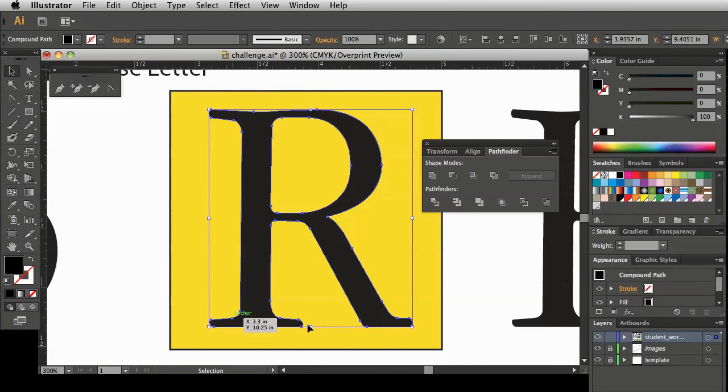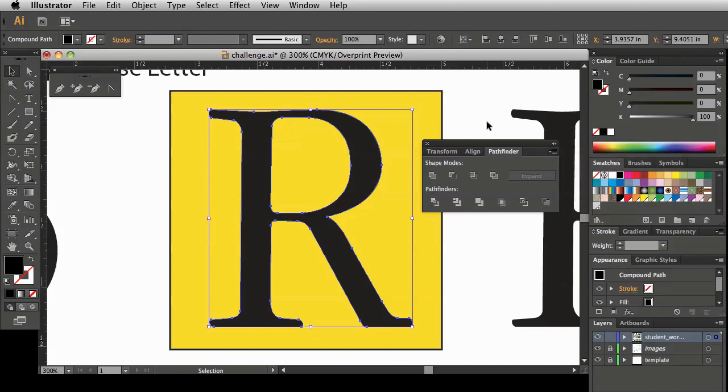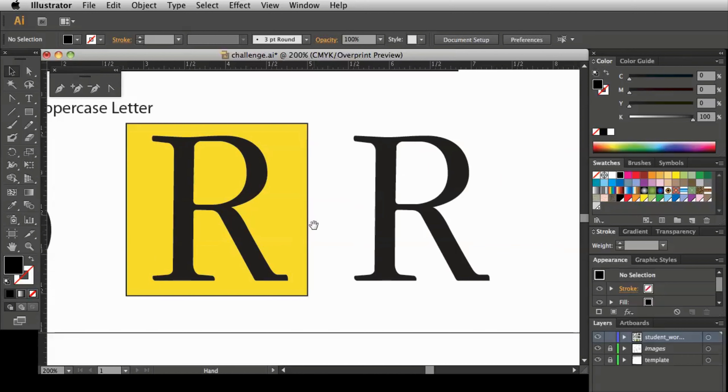This shape should still remember the two pieces of geometry that make it up. I could probably expand the compound shape and just have one single piece of vector R, but I'm going to keep the compound shape. If I needed to make changes, I could always go back and release it. Let's move this out of the way and zoom out. And there you go — that's how you make a more complex character like the letter R that has an interior counter space that you might have to see through.